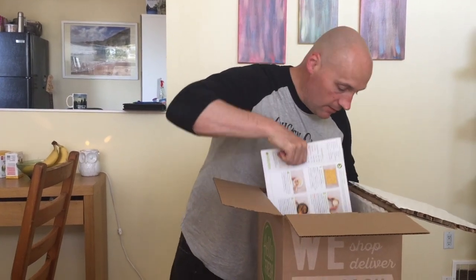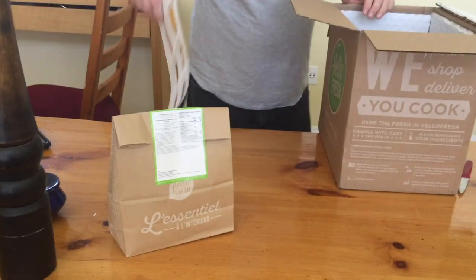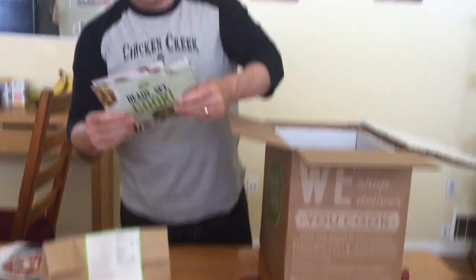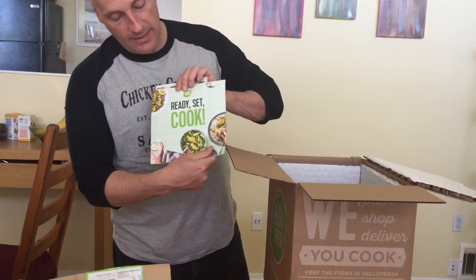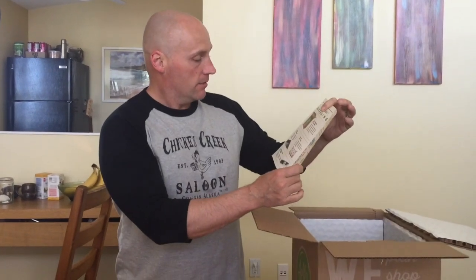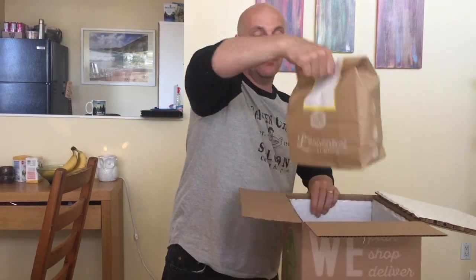A bit different from the other box. These are all the recipes that we ordered - the three recipes. We also got a happy cooking book, 'Ready, Set, Cook,' with a bit of documentation. If I give some of these to people, they get a price deduction and I get one too. The first one out of here is pork chops, and we've also got lamb and mushroom linguine.